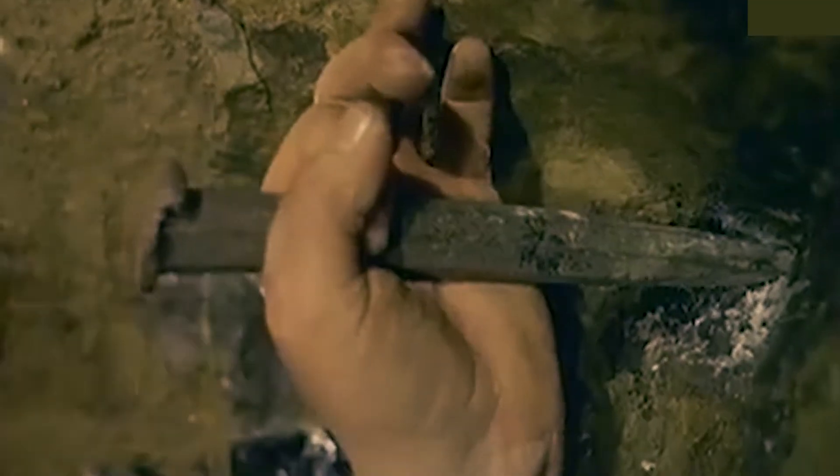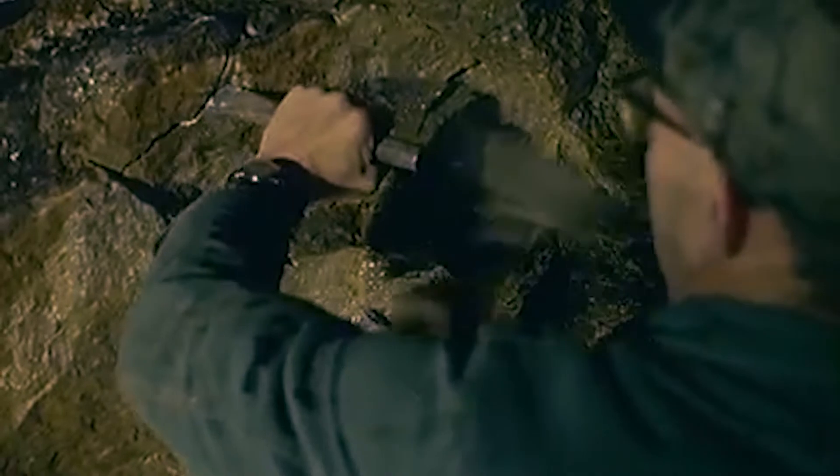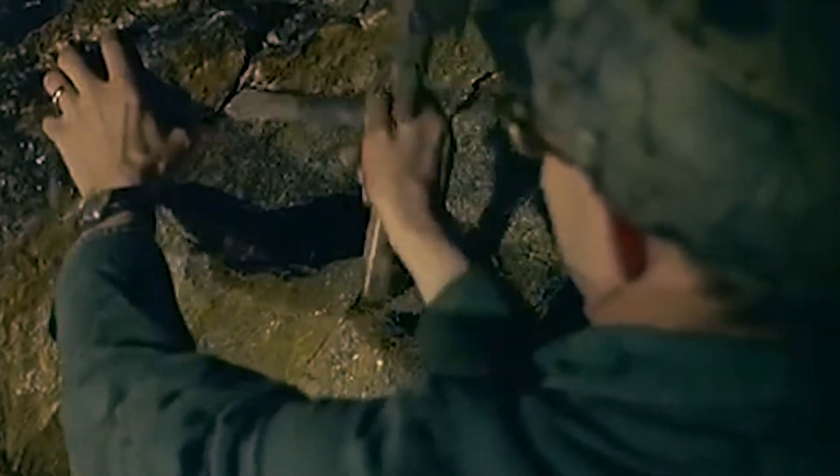In this vintage clip from 1963, we can see the previous generation of miners using hammers and spikes to knock bits of the rock out so they can take it up to the workshop for processing.